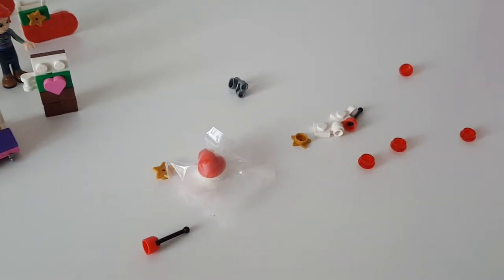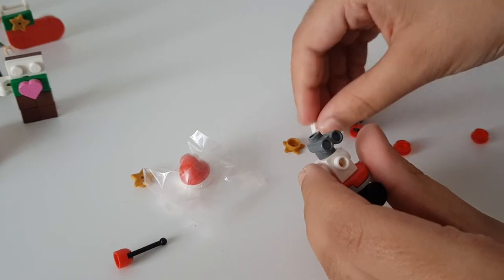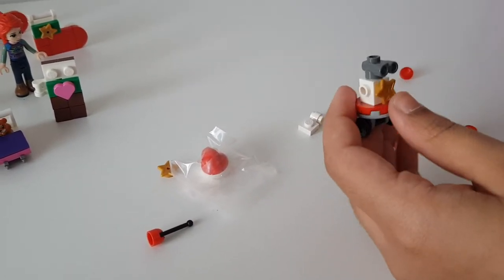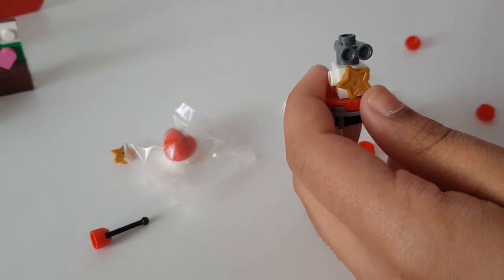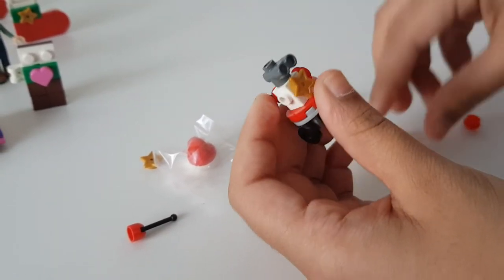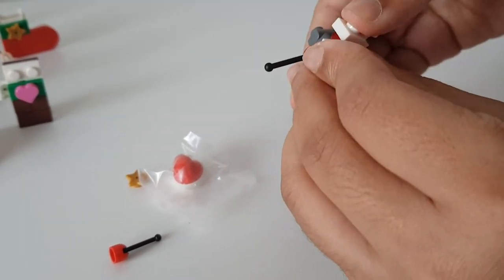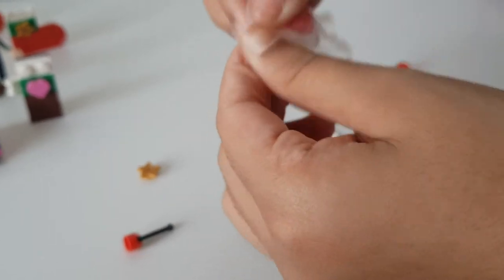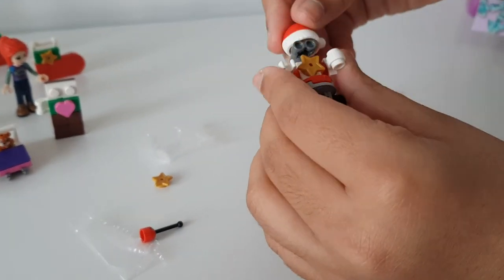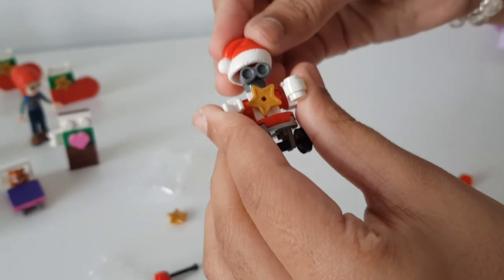Then the next thing we have to do is attach his eyes on the top here like so, then put a little star in the front. Make them straight. Then we have to attach a little lever to the back like so, and put little white, red, white, red studs onto the side. Then attach these which are going to be his arms - put this one here and this one here. Then we open up the hat packet and put the hat on top. Get the stud, put the stud on here, and then put the hat on like so.